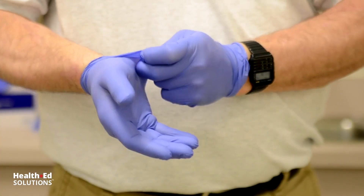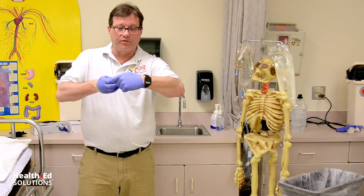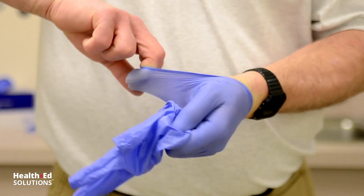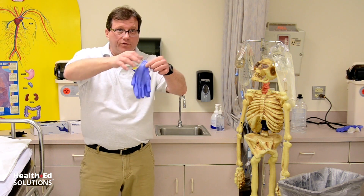When removing gloves, especially bloody gloves, remember this: glove to glove, skin to skin. That means only glove touches glove, and only skin touches skin. Glove to glove first — I'm right-handed, so I grab the cuff of my right glove with my left gloved hand and remove it. Then skin to skin: I take these fingers, go underneath the remaining glove, and peel it back off. Then you can drop the whole thing in the trash can.